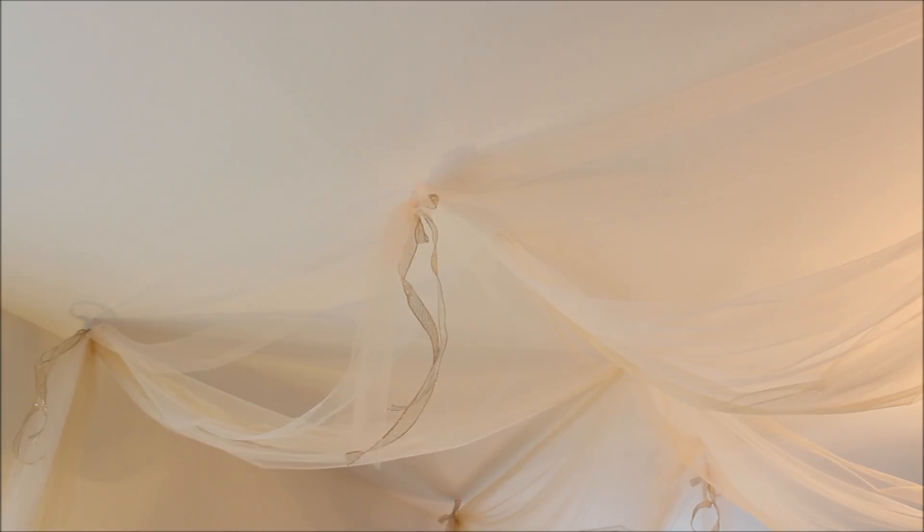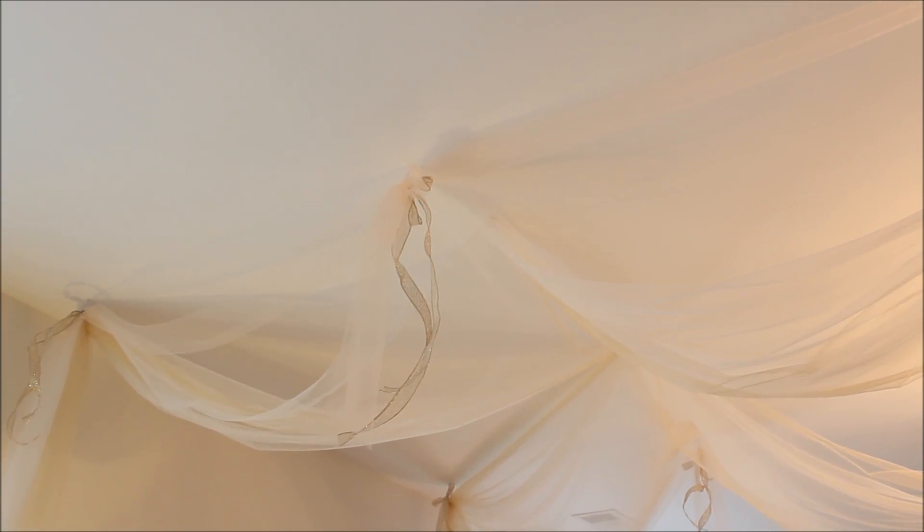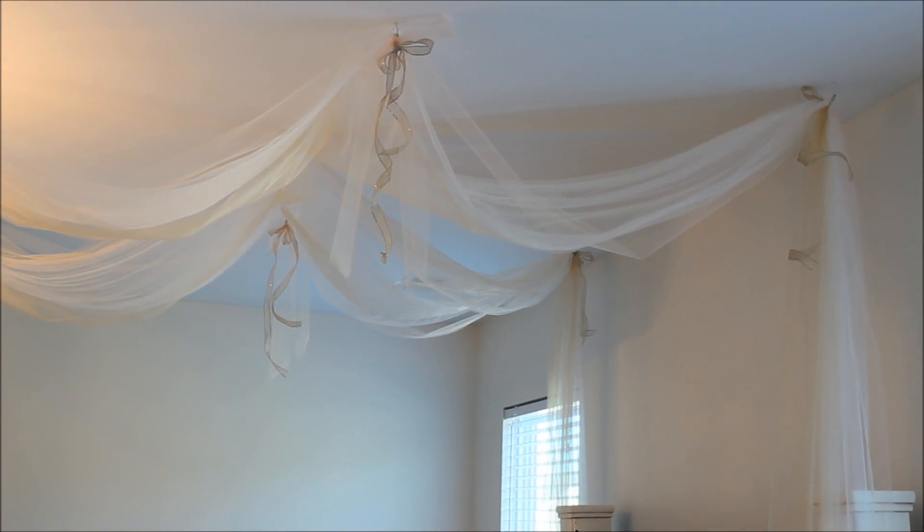I then shifted my focus to creating a DIY canopy with some inexpensive wall hooks, two different colors of tulle from Joann's, and some decorative gold ribbon.